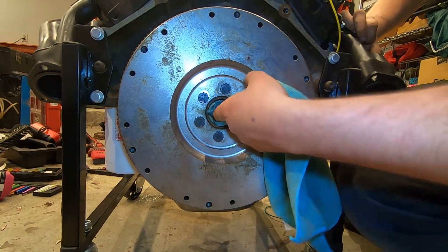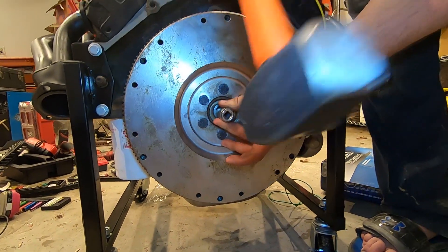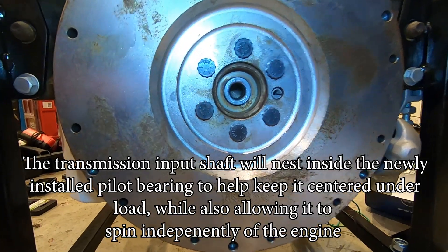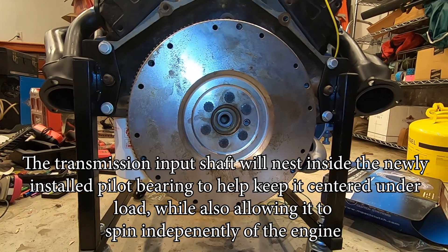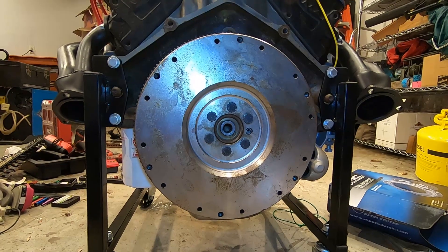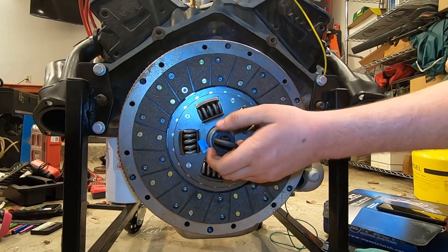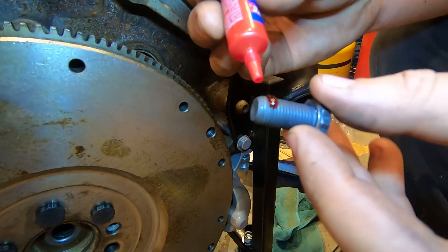With the test fire complete, we can go ahead and more permanently install the flywheel using Loctite, as well as install the pilot bearing. The pilot bearing is manual transmission specific and its purpose is to line up the input shaft of the transmission with that axis of rotation, since the input shaft of the transmission is not directly driven by the engine — that energy goes through the clutch assembly first. With the pilot bearing installed, we'll go ahead and test fit our alignment tool with the clutch.